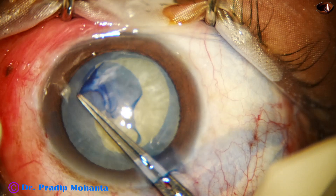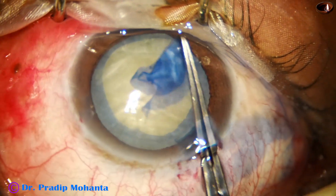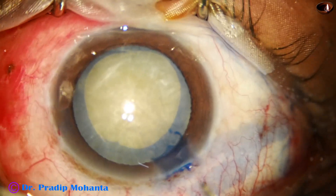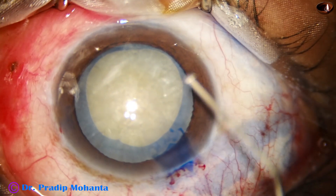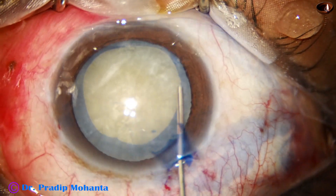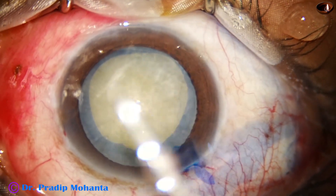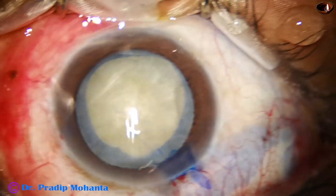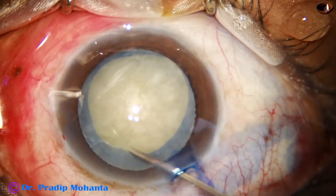And I could. So we have got a large rhexis, but it is continuous and it will accommodate an intraocular lens very nicely. The lens will be nicely centered and no problem will occur.